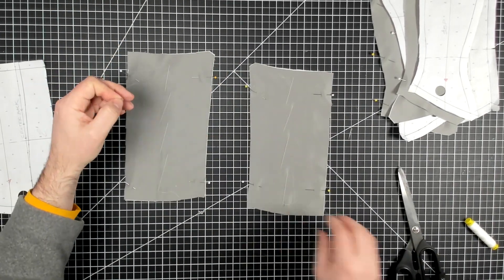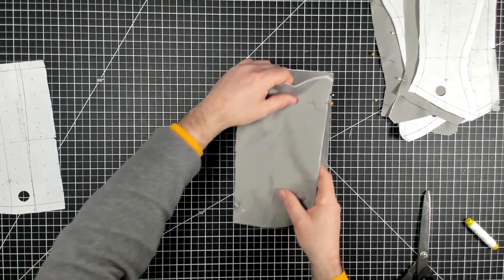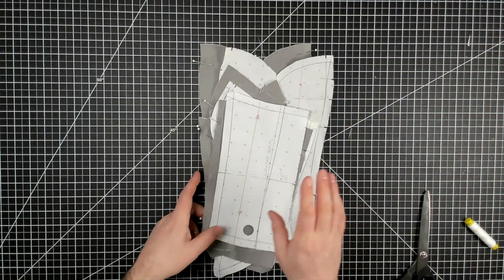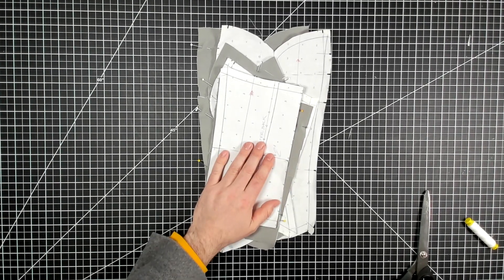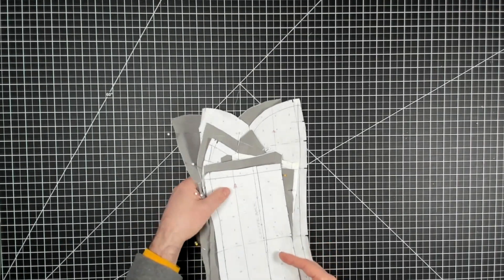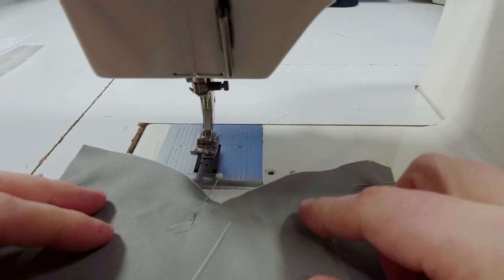Everything has been pin basted and basted. All our pieces have been prepped and they're ready to go. We can go ahead and stitch together our lining and then bone it. Let's go to the sewing machine and start putting this together.